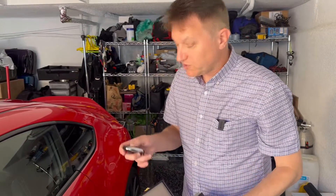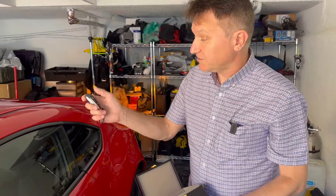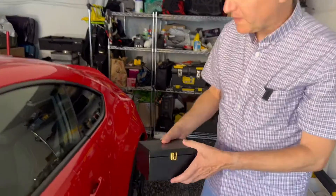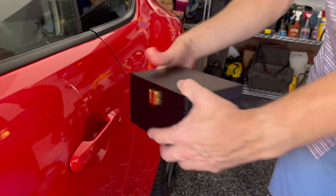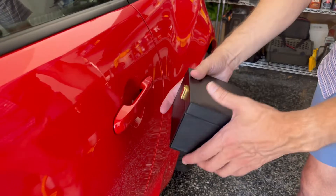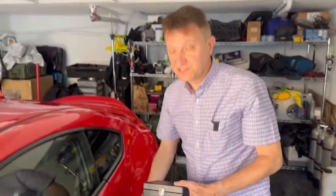To make sure your keys and car are properly protected, I'm going to lock it again and close the box fully. Now, even though I'm right by the car, I cannot open it at all. So this is really good for protecting your car.